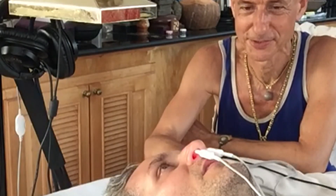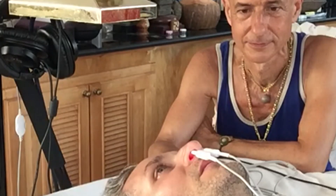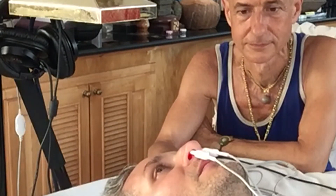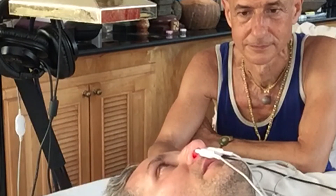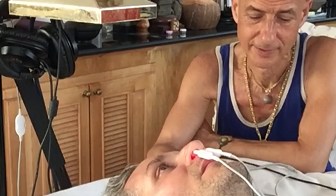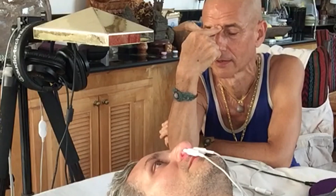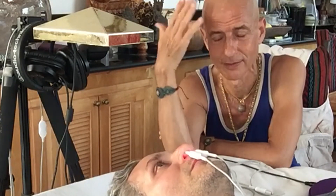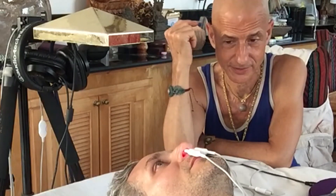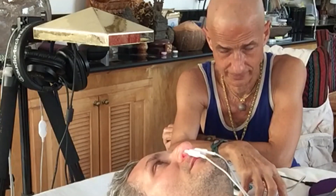Scott reports his mind feels more clear and calm. The clarity makes sense because the oxygen the blood needs is getting there. Additionally, the light is pulsing through the back of the nose — the thinnest part of the cranial bone — into the hypothalamus, and probably at this rate of pulsing it's getting to the pituitary, which means it's going to be balancing out hormones.